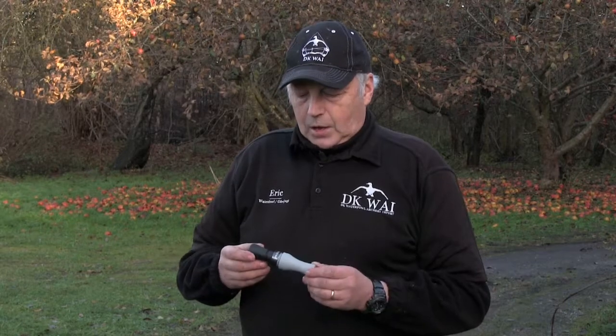Hi, I'm Eric Paulsen from DK Waterfall Archery Import, DK Way, in Denmark. I'd like to show you our newest call in our whole line of calls. This is for the Barnacle Goose and it's called the Barnacle Hammer.